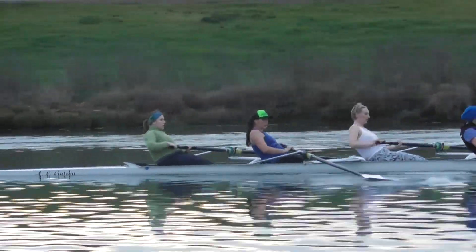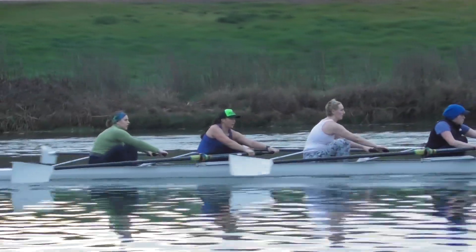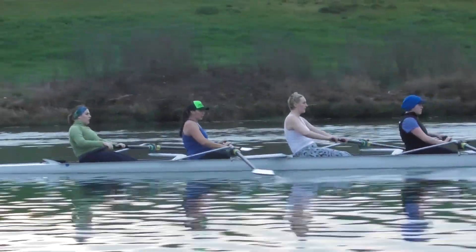Elbow's up, outside elbow's up, outside elbow's level. Just a nice smooth arc with that outside elbow. Don't flap it down.